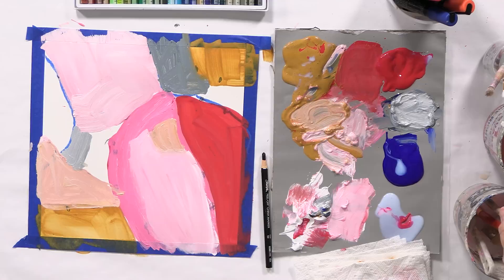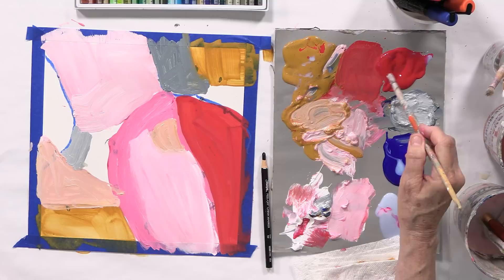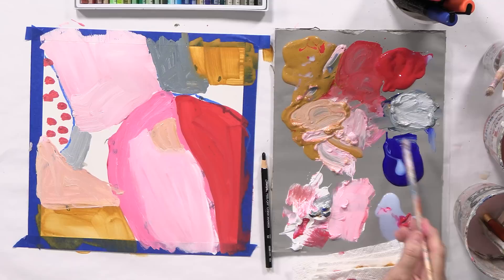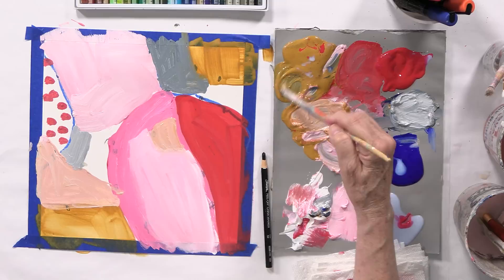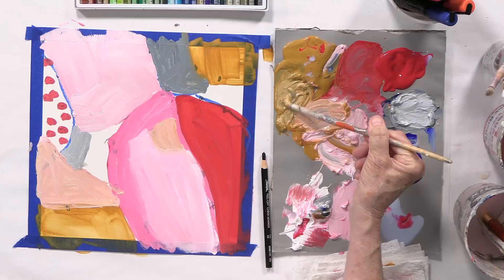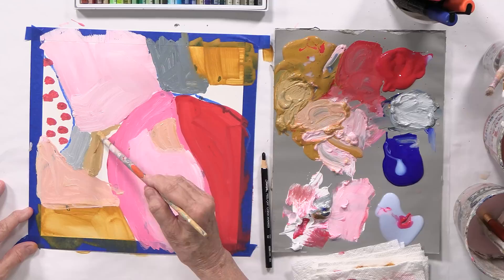We just have a couple more. I like this right here but this shape is really big, so I'm going to do something really small over here — just add a pattern. Now two more. How about a little bit of blue in this yellow ochre? Then I'm going to add some white, even though it has a little pink in it. Whatever this color is, that's what we're going to use.